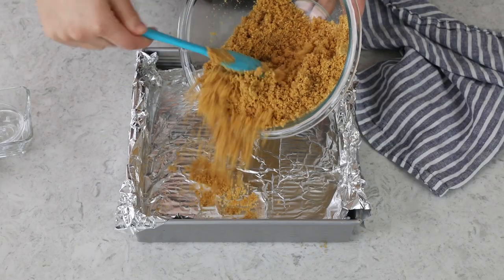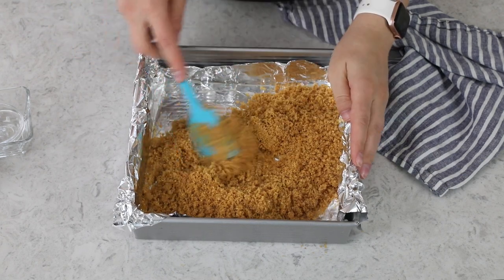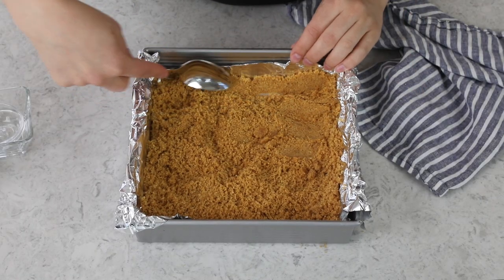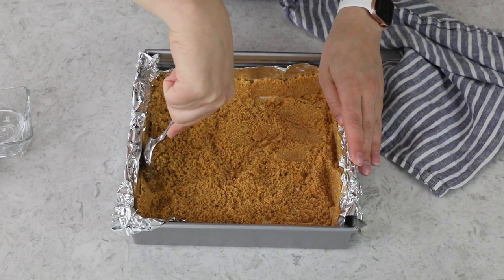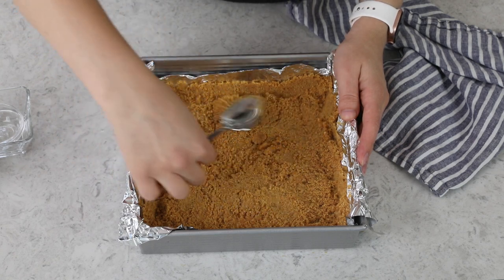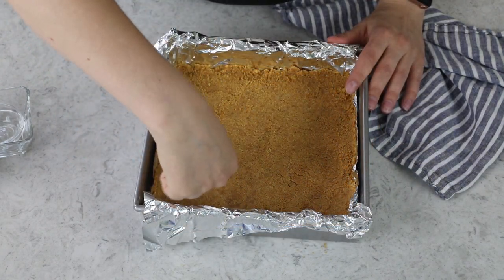Let's add those graham cracker crumbs into our pan on that foil. I'm just using a spoon, and I like to press a little bit up the sides — it doesn't have to go all the way up, but it just holds the bars together nicely. Then you want the bottom to have a nice, firmly packed, even layer. You can use a measuring cup to make quick work of this, really tamping down the graham cracker crumbs until you have an even layer.